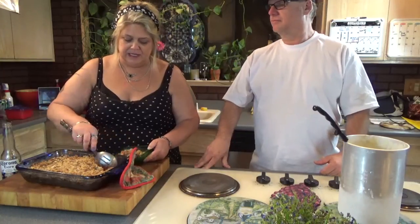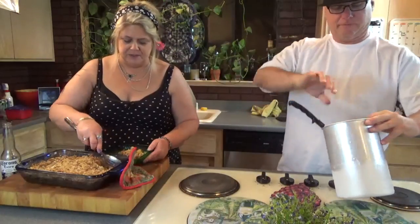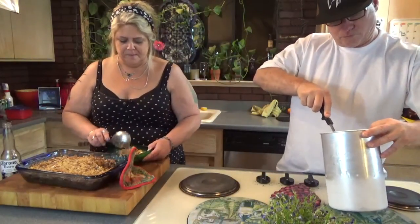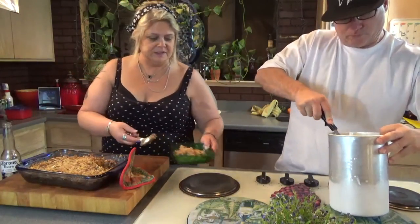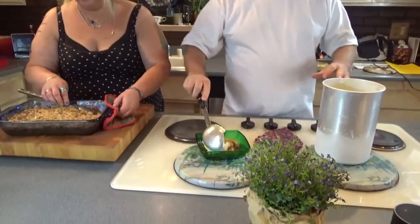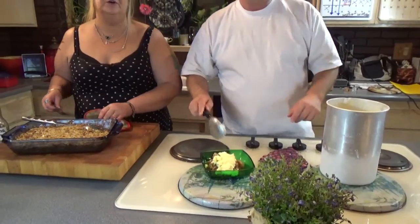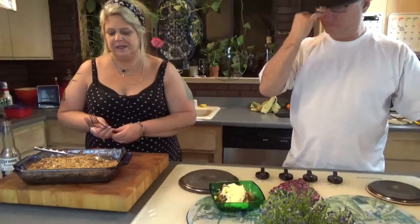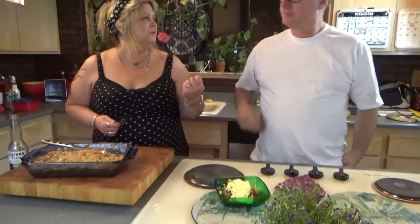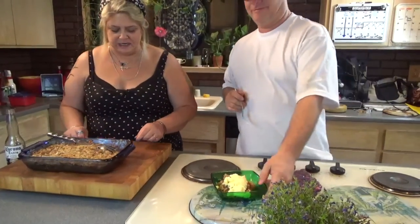We had made some homemade vanilla ice cream last week — totally homemade. Scott is going to scoop some ice cream out for us. Look at that homemade vanilla ice cream, you can't beat it. Give it a try, Scott, let's see how it tastes.